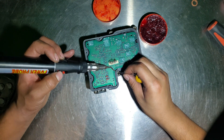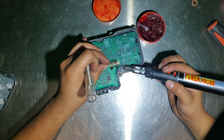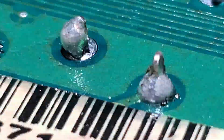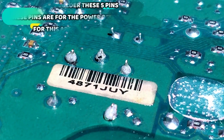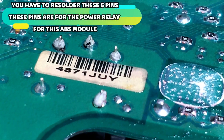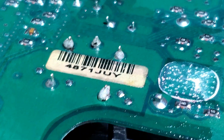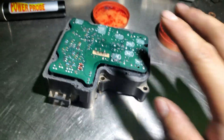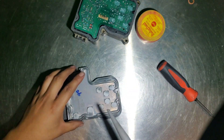We'll be right back. Okay guys, so the final product is finished and as you can see it looks really good — all of them are nice and clean now. We're going to install this back into the car and see what happens.